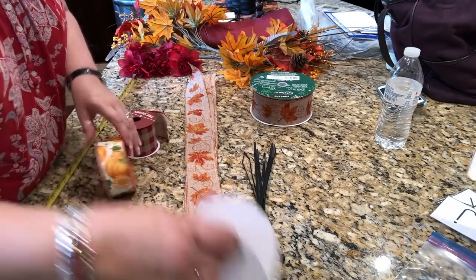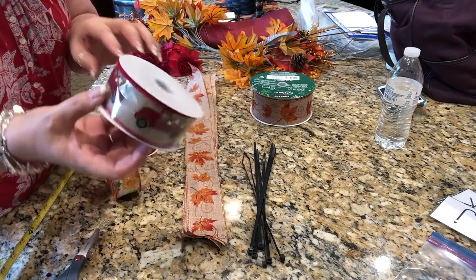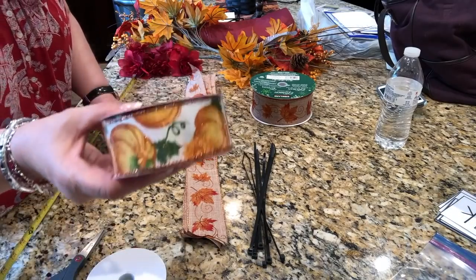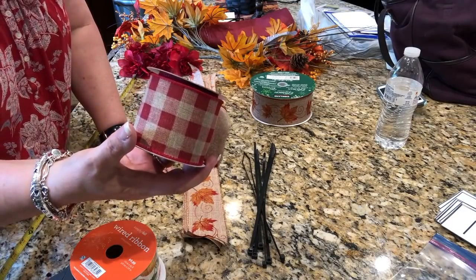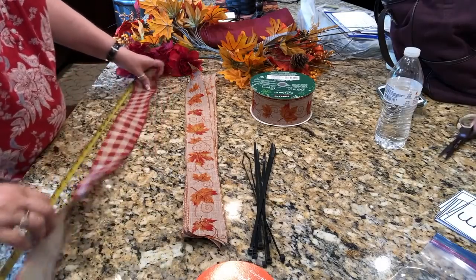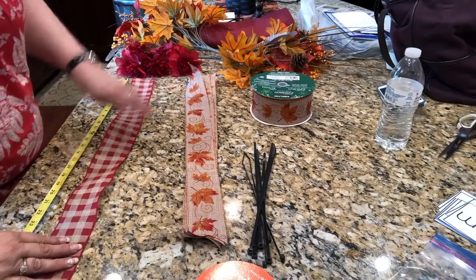I'm going to use my red truck ribbon — one and a half inch red truck ribbon. And then I'm going to use this pumpkin ribbon. And then I think I'm going to throw in a red and khaki plaid. I'm going to make them all 26 inches. I didn't even pull out my mat — I'm just quickly putting this together.